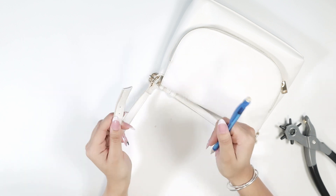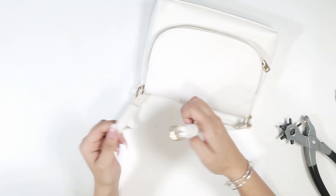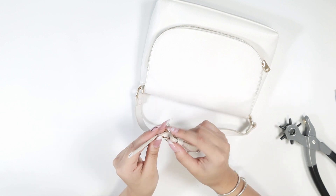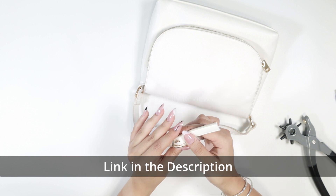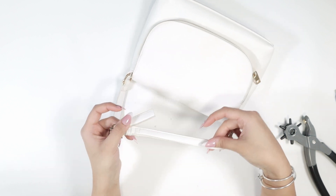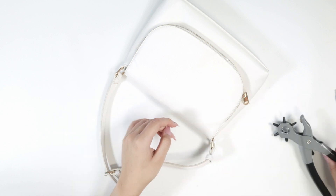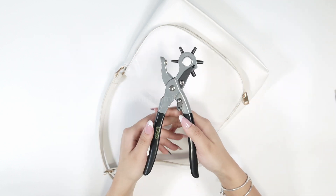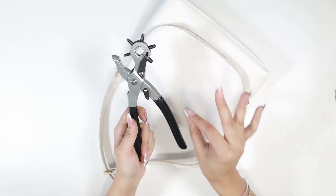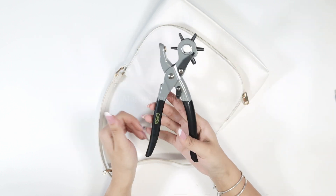Let's see if my bag works. This product is going to be so helpful for belts, bags, anything like that — and ta-da! Now I have a perfect hole and my bag can be used once again. This is definitely such a must-have. It can be used on different surfaces, from bags to belts to canvas or rubber. You are not going to be disappointed.